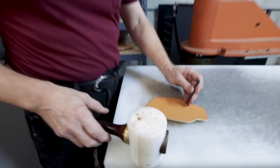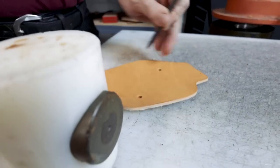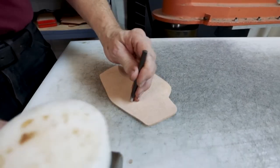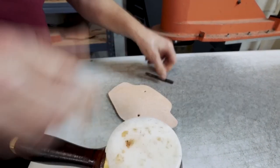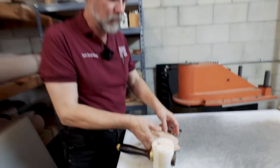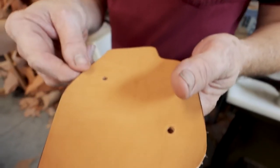Next we need to make the holes for the hardware — these are the two snaps that hold everything in place. And I always turn it over and back-punch it so that the flow of the leather in the hole is going out that way, which just allows greater engagement of the snaps when I install them.